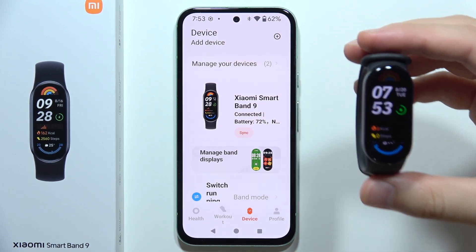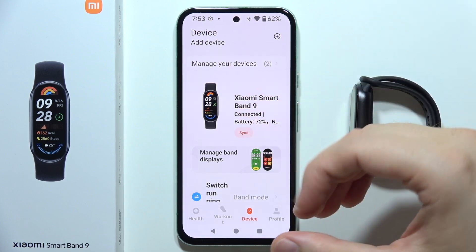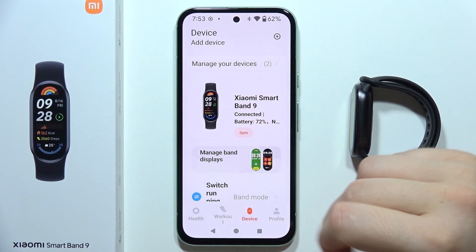Hey, if you wonder if the Xiaomi Smart Band 9 supports emojis, then let me quickly explain. As a default, this device doesn't actually support emojis.